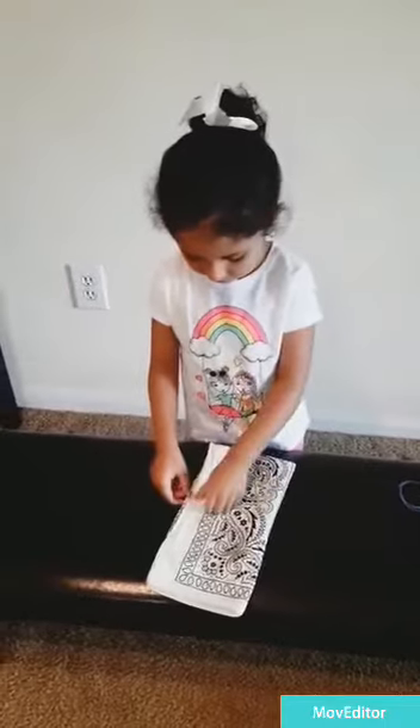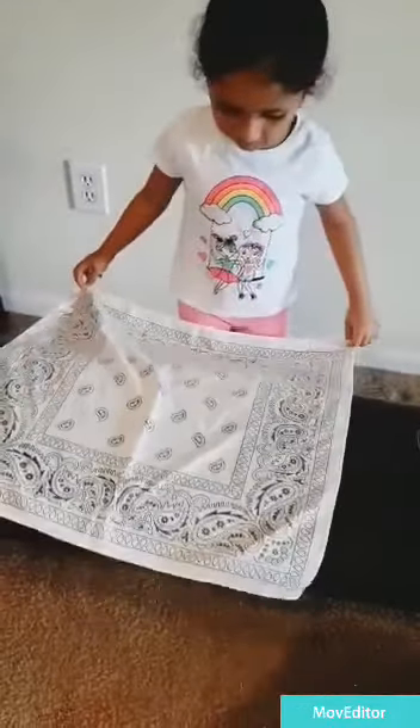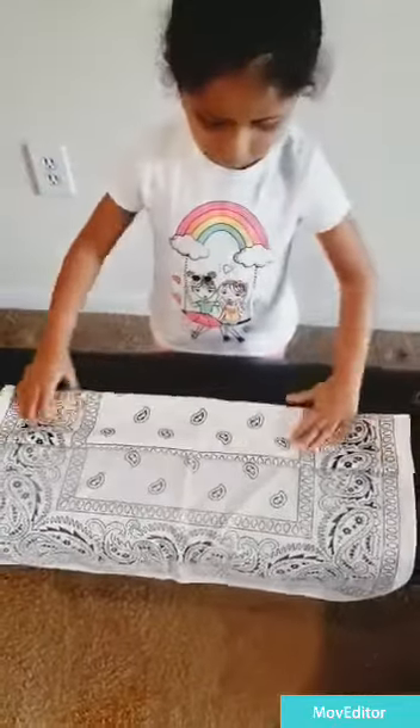And fold it. Now open this. Now done. Like this. Like this. Make like this.